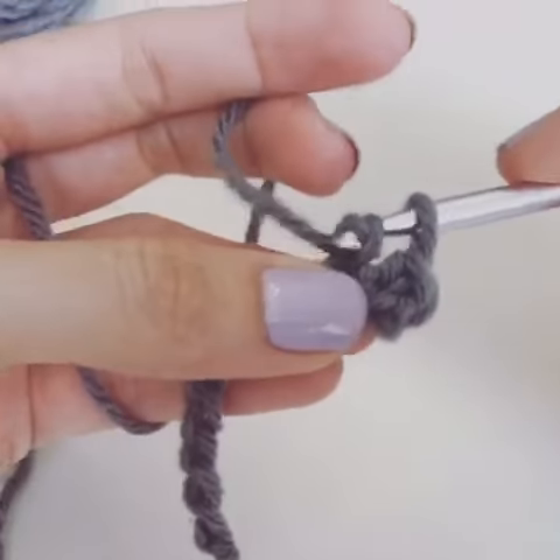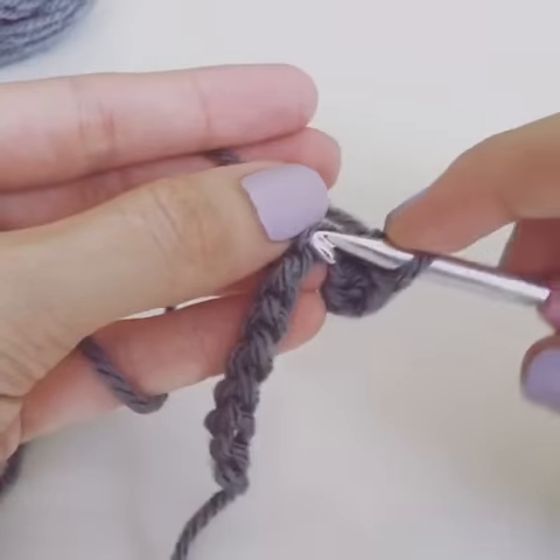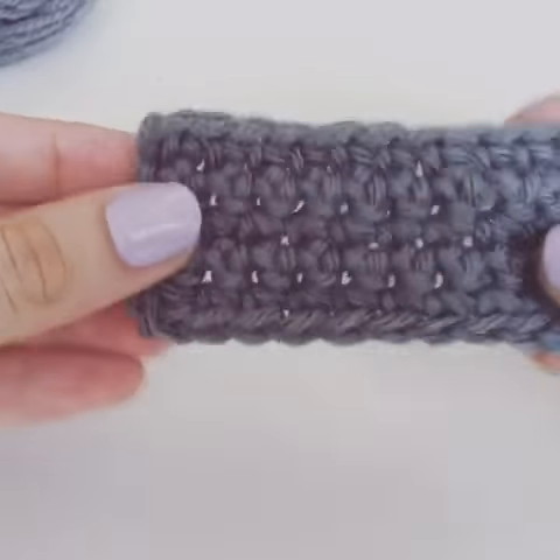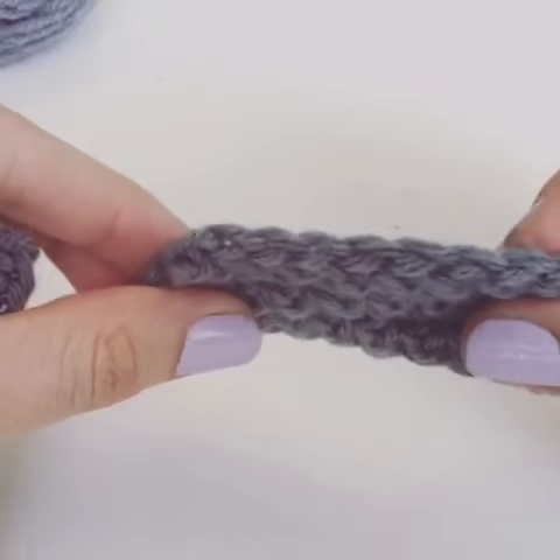Let me show you. By going into the back bumps and across, it looks like this. This is my starting edge, this is my finishing edge — they look the same. So instead of getting this, you get this.